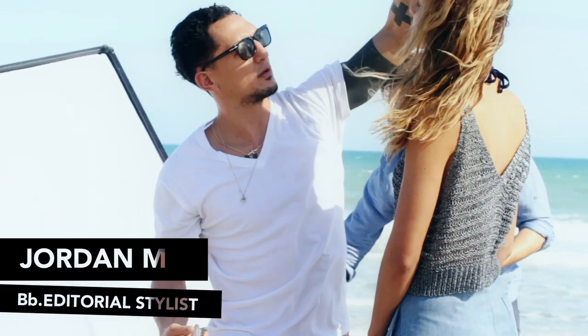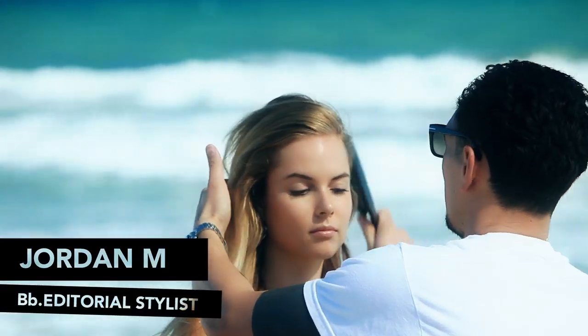Bumble and Bumble editorial stylist Jordan M is going to show us how to create a sexy summer look using surf spray.